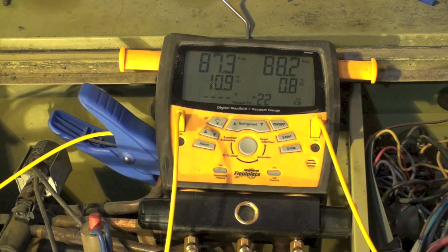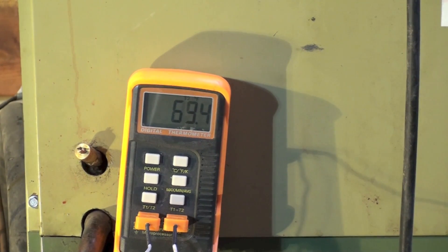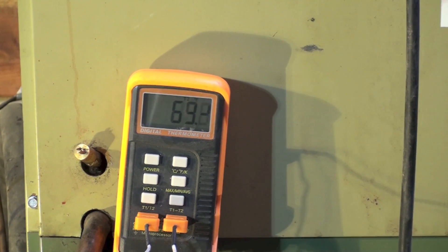With the indoor fan operating, we're looking at 69 degrees return air temperature. The return air is coming back at 69 degrees and I'll be giving you a supply temperature as we go along. We're going to go ahead and fire this up and put a timer on to see how long it takes to settle down.